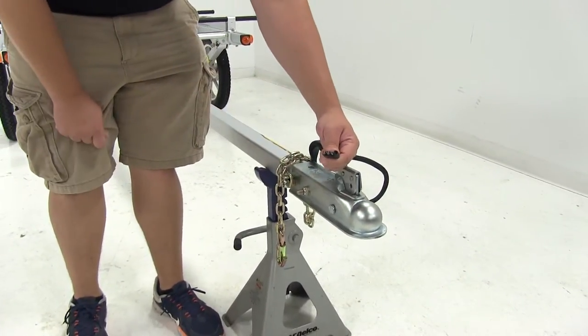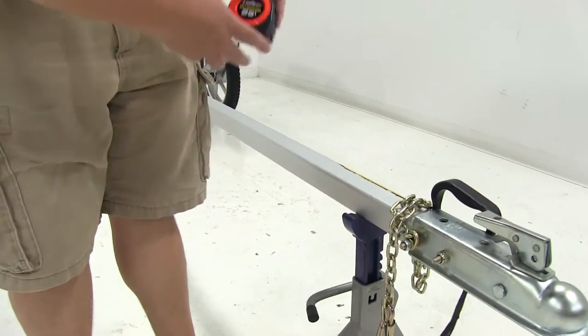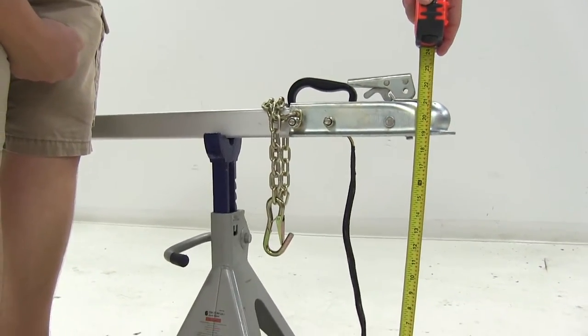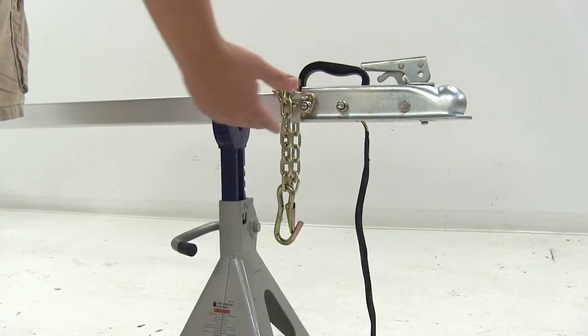It's going to use a standard 4-pole flat adapter to connect to your tow vehicle. The coupler measures about 19 inches off the ground from the ground to the bottom of the coupler, and it features a 2-inch wide coupler tongue.